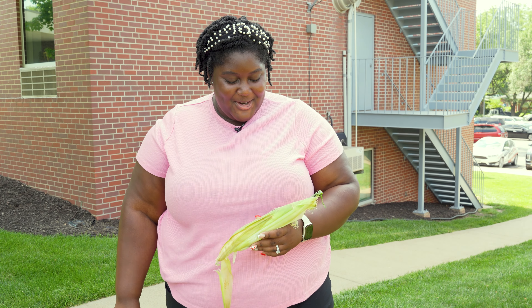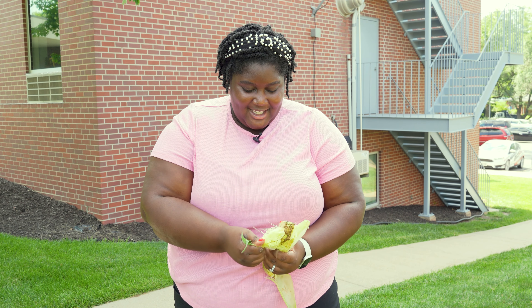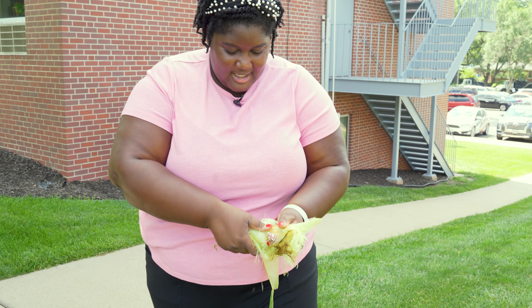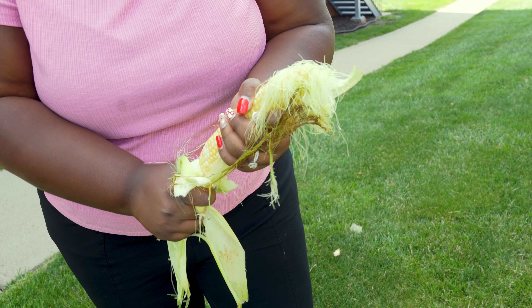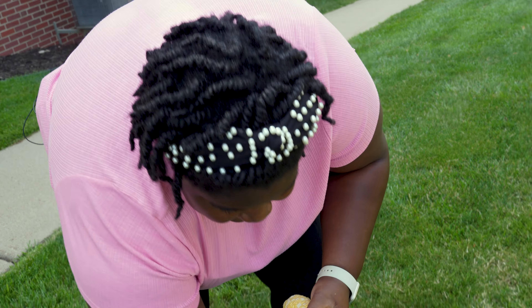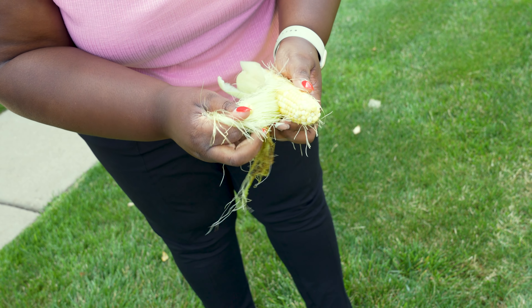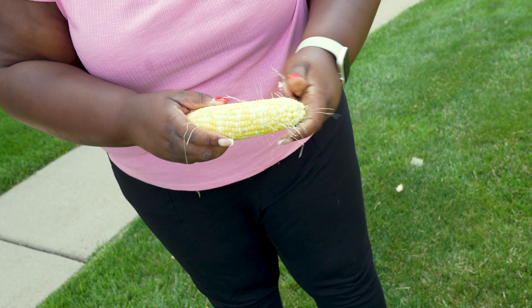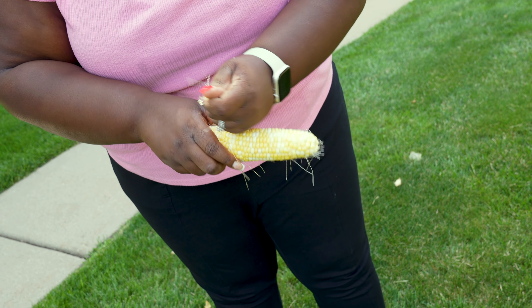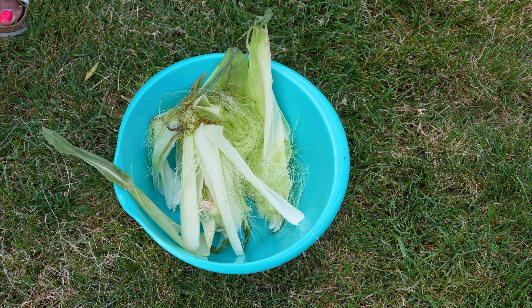Hey everyone, this month's harvest of the month is corn. The first step is the shucking process — I'm going to rip off the husk just like so. This will be a fun part for the kids to get involved. You're just going to take off the hairs with your hands. A great thing you can do with your husk is add it to your compost.